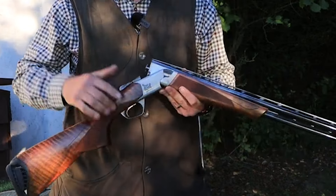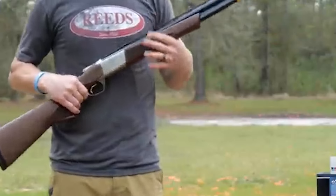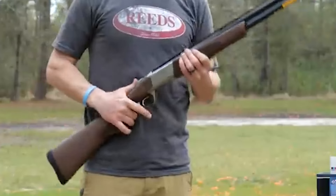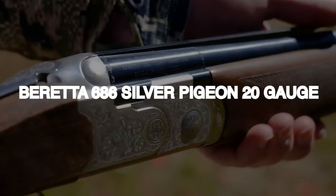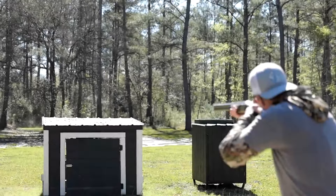The Cynergy also has a secondary striker spring for more positive, reliable ejection of fired hulls from the chambers, while unfired shells are elevated for easy removal. The Cynergy CX is a versatile and efficient shotgun that can be used for various hunting tasks, making it a valuable addition to any collection.